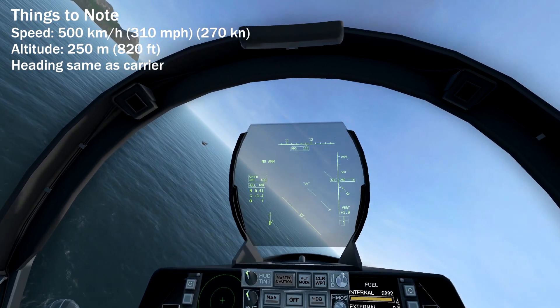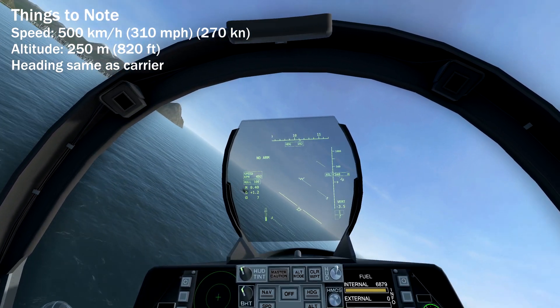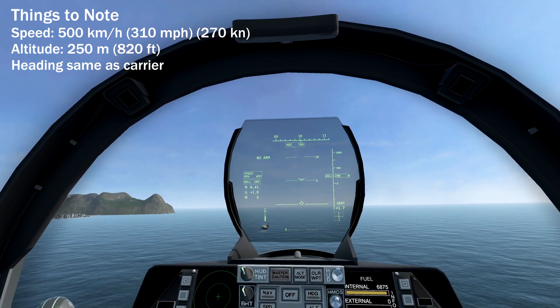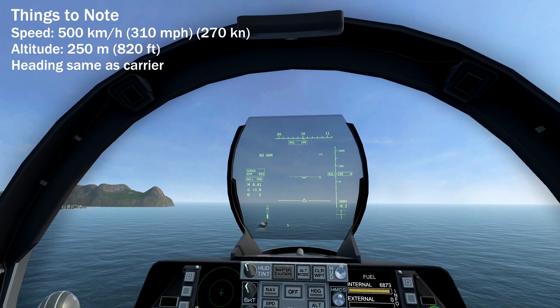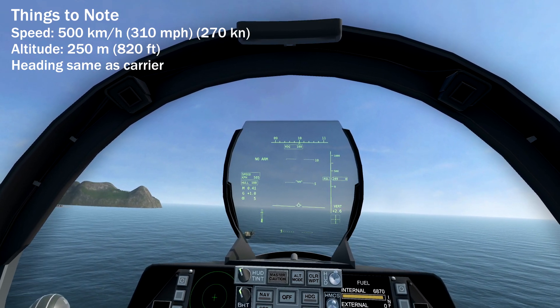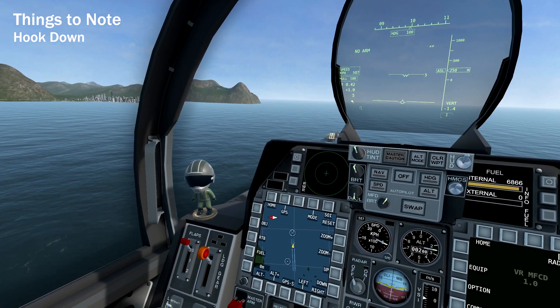Begin the approach at 500kmph and 250 meters above sea level. You want to be a little bit to the right of the carrier, going in the same direction. Currently there's no way to ask the carrier its heading, so here I just guessed it to be 100 degrees.